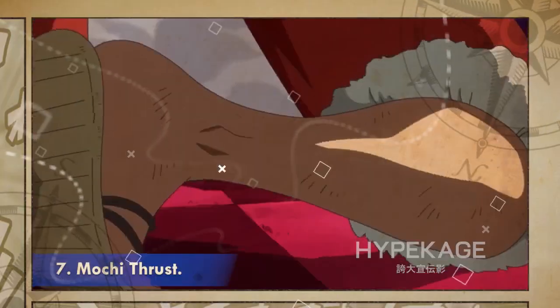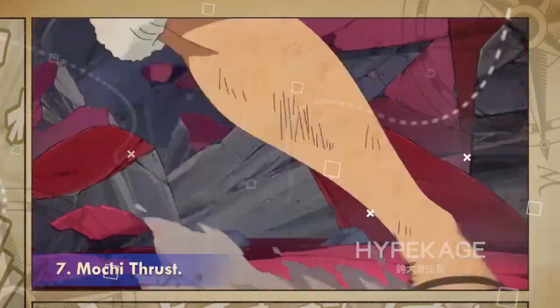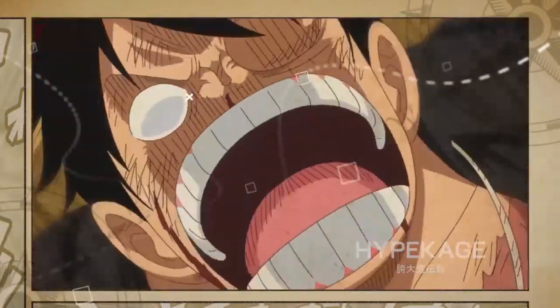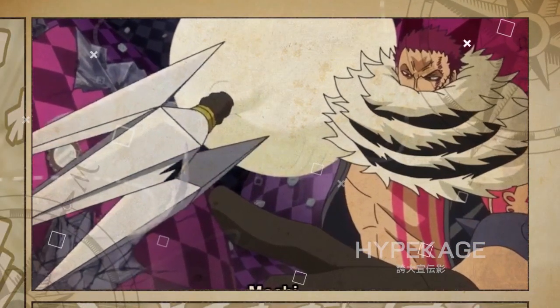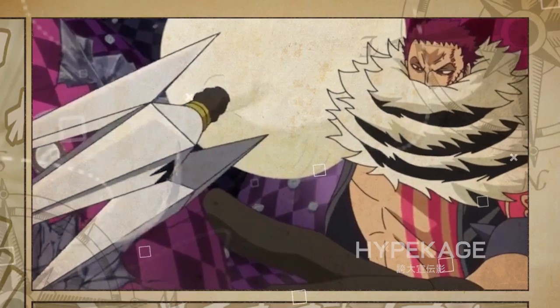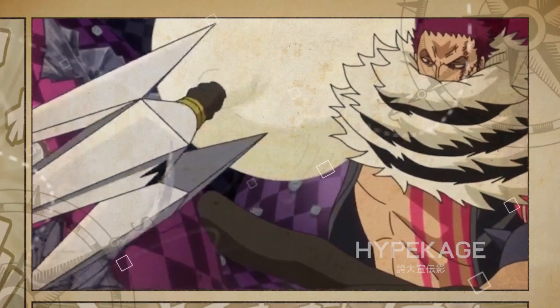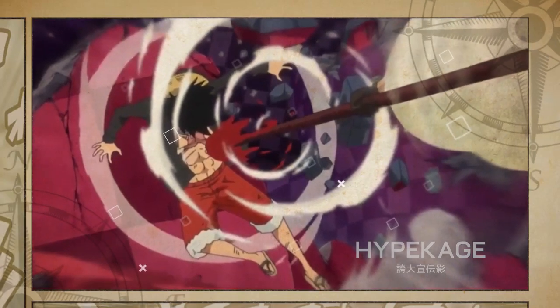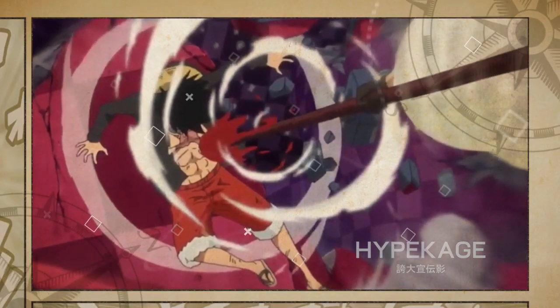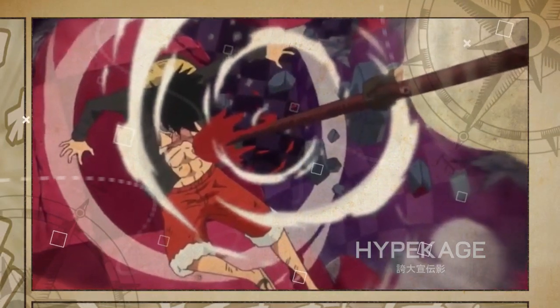Mochi Thrust. This technique is one of his strongest and sees him use his trident, Mogura, along with his devil fruit ability to increase its destructive powers. Katakuri spins his arm at a high speed to increase the penetration power of the trident. It can deal tremendous damage to the target, and with it, Katakuri destroyed a very thick stone wall with ease, surprising Luffy in the process.